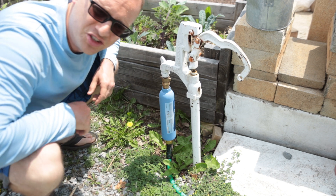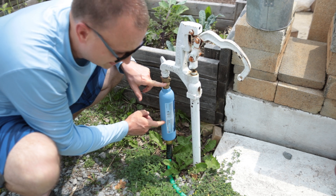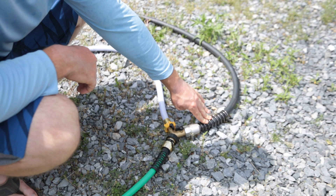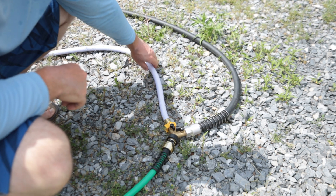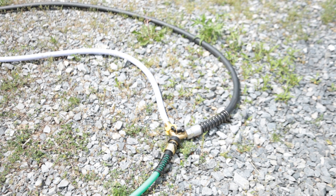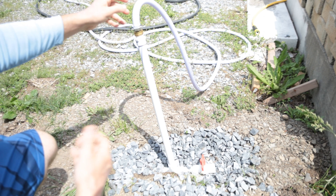I ended up destroying about five hoses before I realized the pressure coming out of the faucet was just too much. So it's pressure regulator right into a water filter, and then I have a leader hose here that takes us to this Y connector. I have about a hundred-foot hose that I use on this side of the property, and then a 20-foot leader hose connected to the water source on our farm.